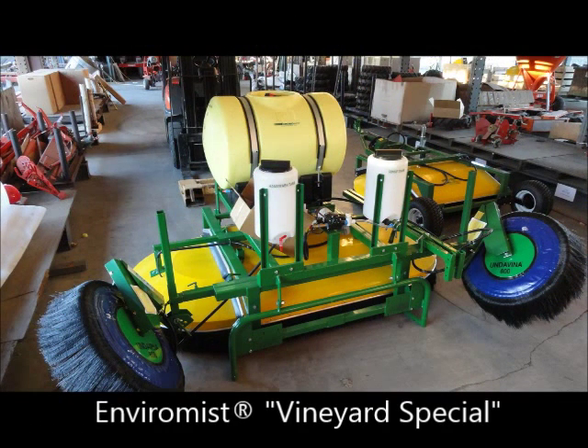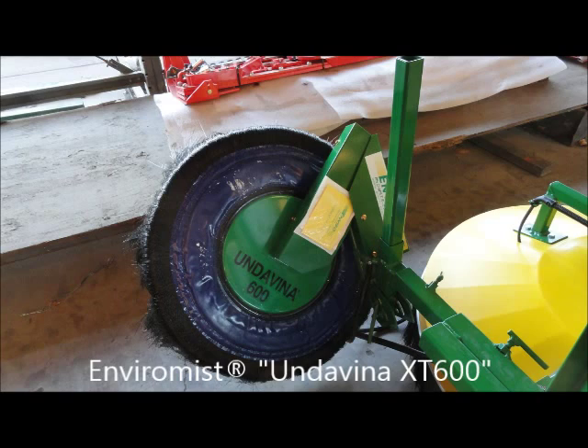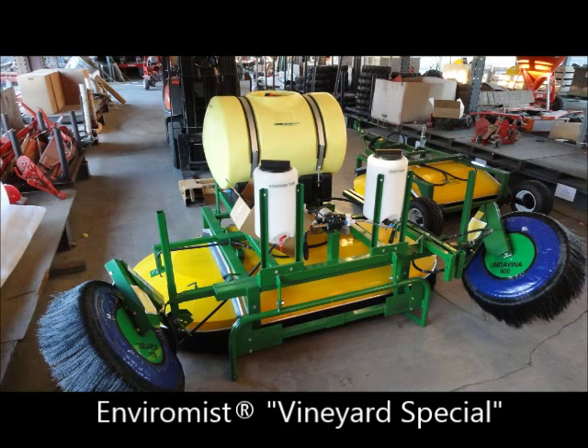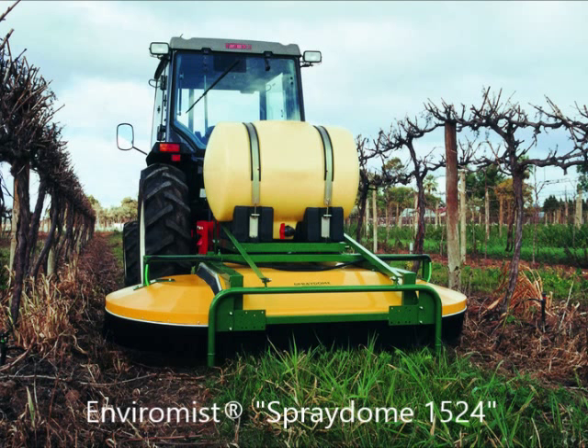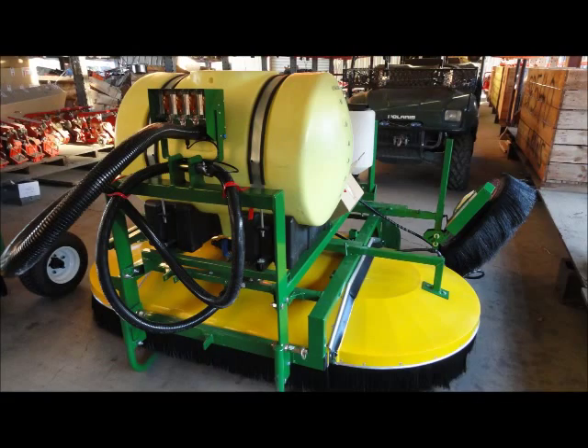For vineyards, Solex offers the EnviraMist Vineyard Special, comprised of a spray dome 1524 and a pair of XT600 Undivinas with breakaway extensions. The working width is adjustable between 8 and 12 feet. When a situation arises, the XT600 Undivina breakaway extensions may be removed, allowing the spray dome alone to be used in narrow circumstances.